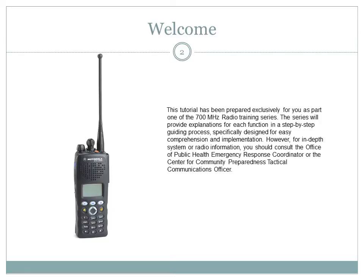However, for in-depth system or radio information, you should consult your region's Office of Public Health Emergency Response Coordinator or the Center for Community Preparedness Tactical Communications Officer. As a reminder, this training is specific to Motorola XTS 2500 series and EF Johnson 5100 series radios. It is advised that you participate in this training using your radio so that you may become more familiar with it.